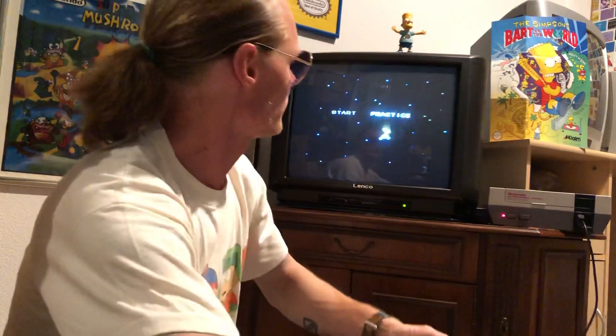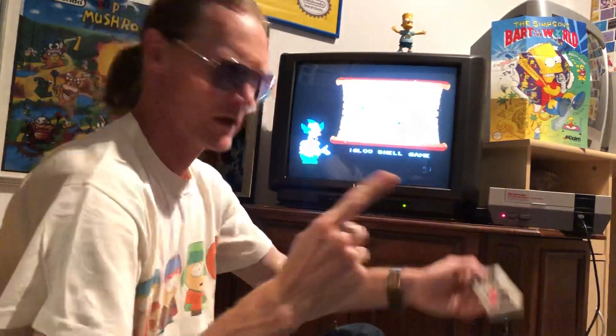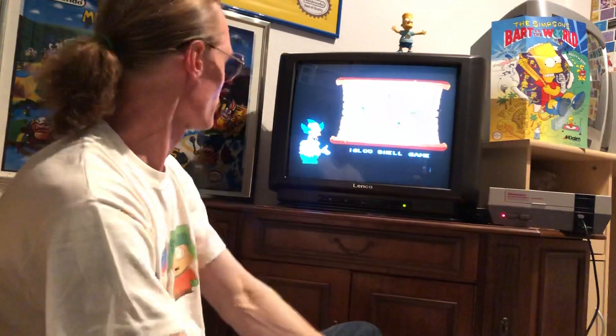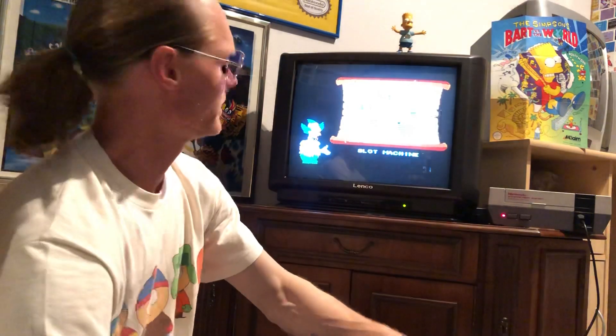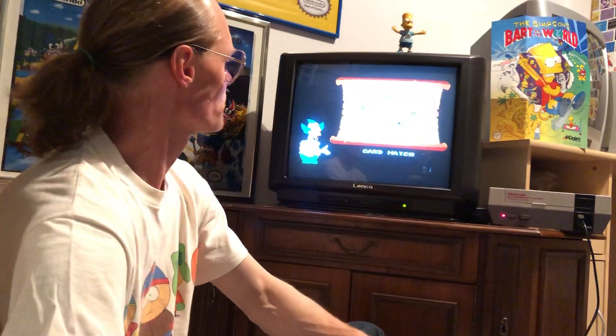When you have enough time, you can make a practice game in this game. I will practice and see if it is good or not. Come on, practice! This is Krusty the Clown. Options are: igloo shell game, float machine, sliding puzzle, Simpsons trivia, or card match.